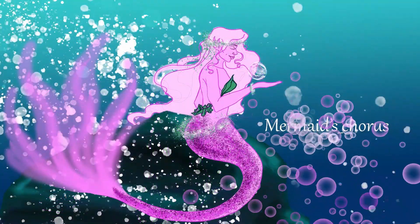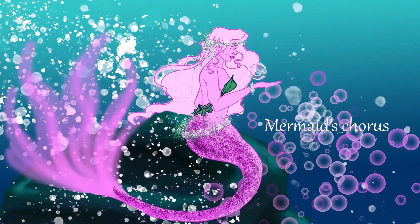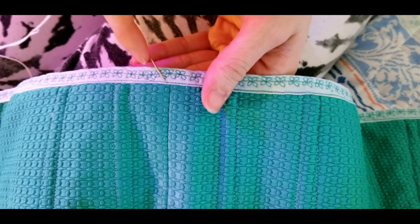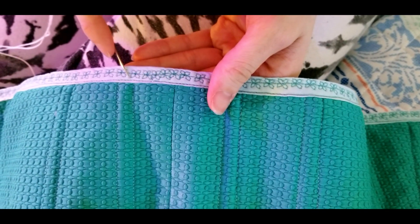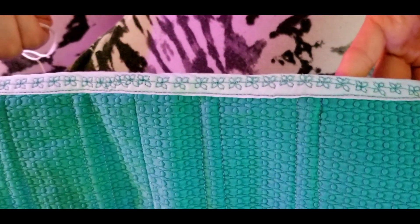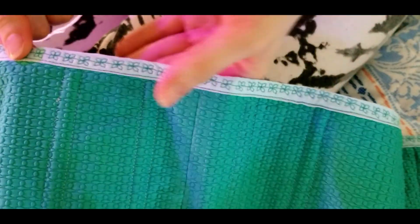Hello everyone! I just wanted to start a new series of videos: cosplay sewing tips in under two minutes. So let's get right into it. The first one is covering ugly stitches. We've all had moments in sewing where we felt our stitches were less than stellar.